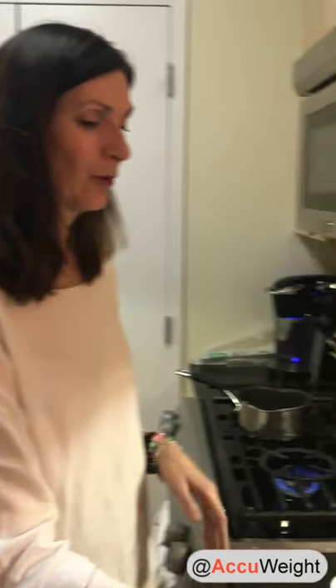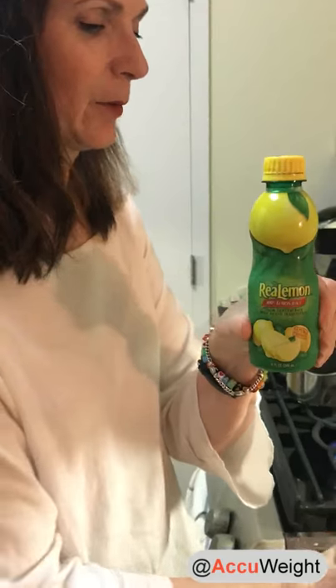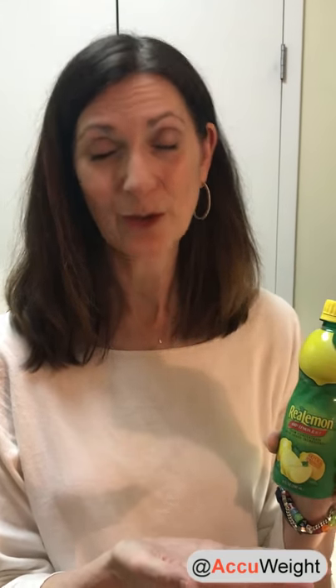We've got 10 ounces of whole milk and one ounce of Real Lemon lemon juice. We are not allowed milk on a fruit and vegetable day, and no fruit on a milk and yogurt day, so we're going to use Real Lemon, which is zero-calorie lemon juice. It's all natural but made from concentrate, so you can use it any day, any time. That's what we're going to use to essentially separate the curds and whey.